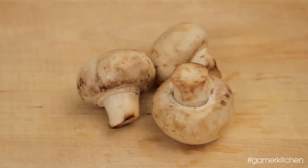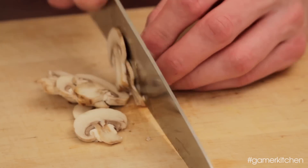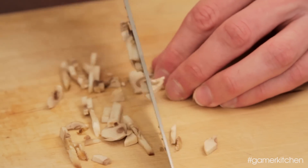While the broth is heating up, wash a few mushrooms. For a more stable cutting surface, lay them out on their sides and slice thinly. Then arrange the sliced mushrooms loosely and cut through them again, making thin strips. Not all the pieces will be perfect strips, but as long as they're somewhat uniform, it will do the trick.